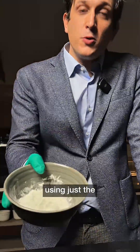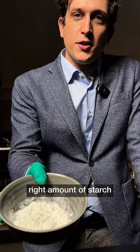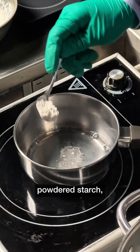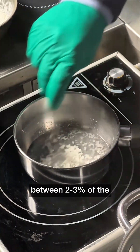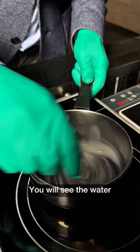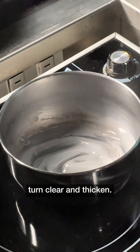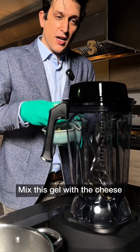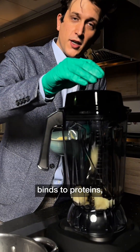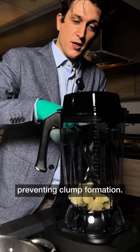What we found is that using just the right amount of starch is key to a perfect sauce. Simply dissolve powder starch — between 2-3% of the cheese mass — into water. Make a starch gel. You will see the water turn clear and thicken. Mix this gel with the cheese at low temperature, so that the starch binds to protein, preventing clump formation.